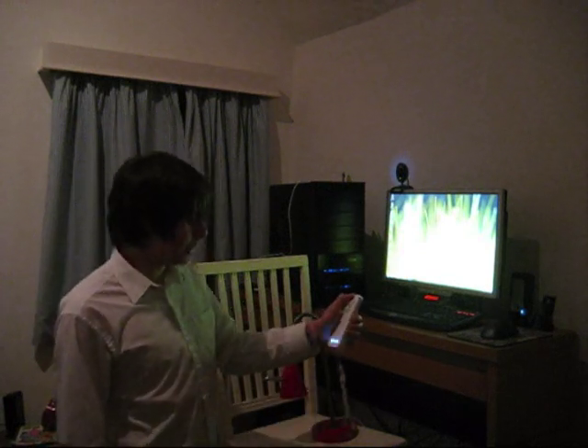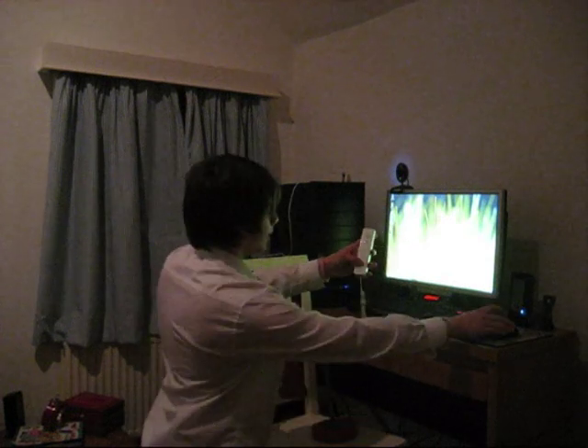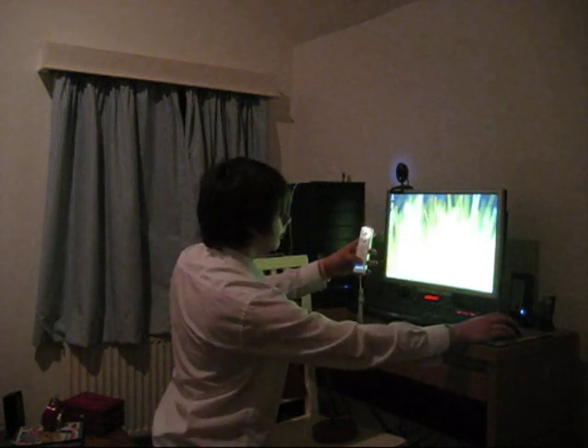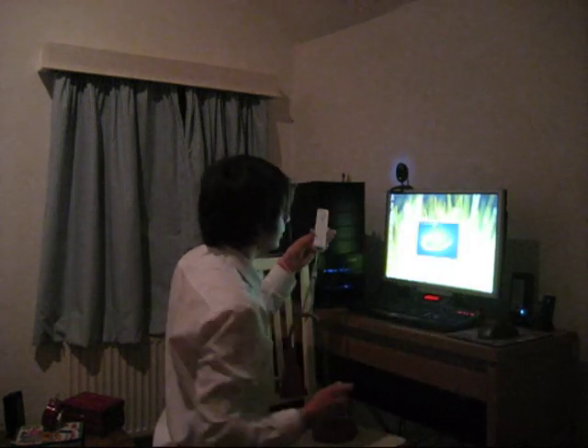To do this you need to pair your Wiimote with your PC. Just press and hold the 1 and 2 buttons on your Wiimote to put it in discovery mode and connect with any Bluetooth software.